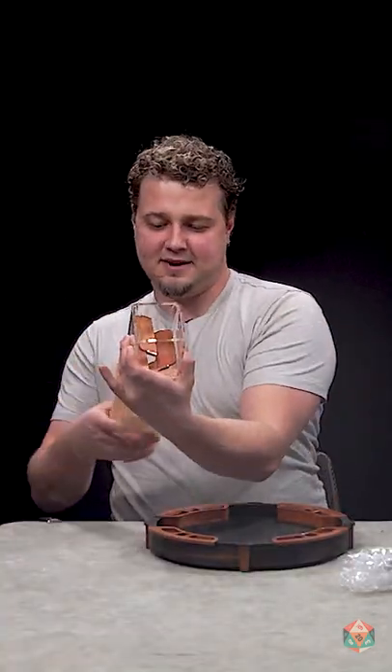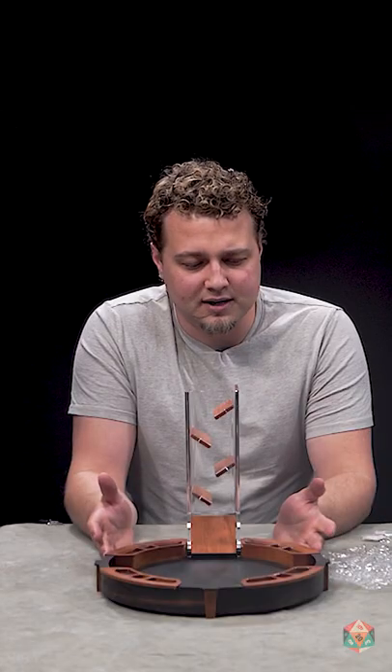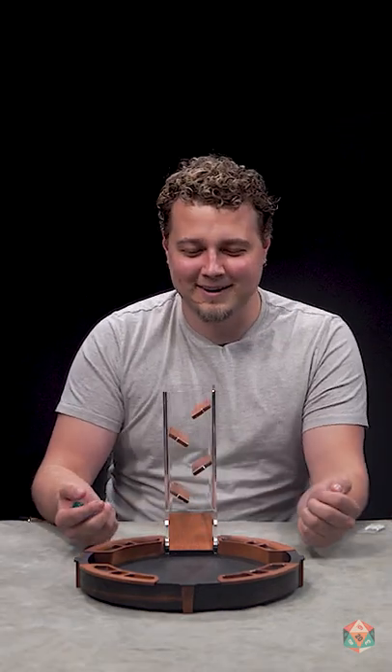It looks like we have a dice tower that goes with it. I really like a lot of what C4 Labs does because it's really affordable — really quality dice trays that look really good. And now for the moment that you've been waiting for, a quick little clickety-clack and a test.